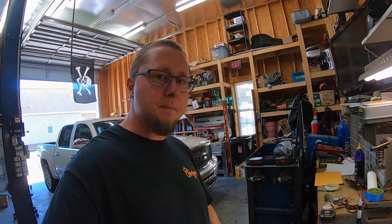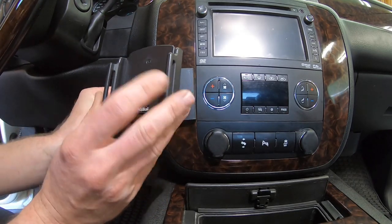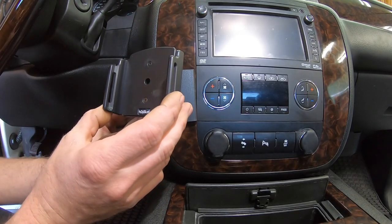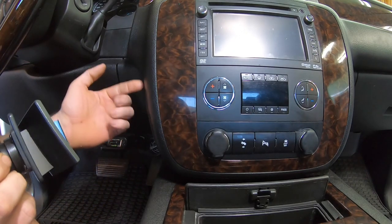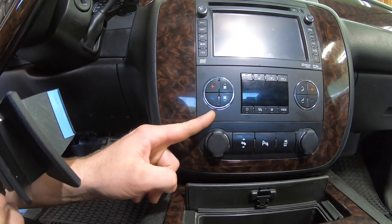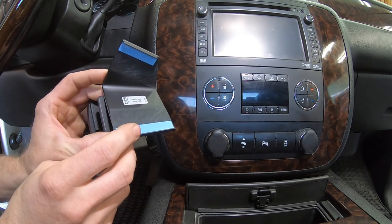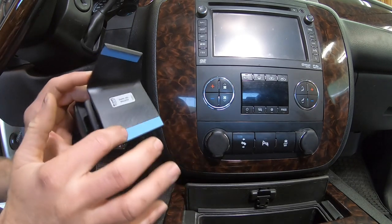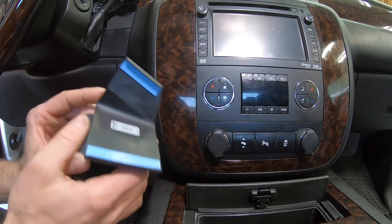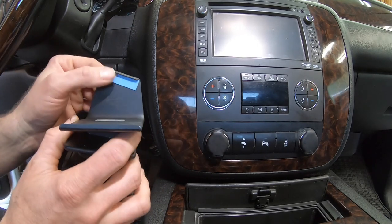Now that we have everything assembled we can go inside the truck and I'll show you how to snap this in. Inside the vehicle, this mount is going to go right here — it wedges behind your trim and in between your wood grain and your heater controls. There are two pieces of sticky tape on the back of this, and you need to remove the non-adhesive backing and clean these areas with an alcohol swab so that it will stick.